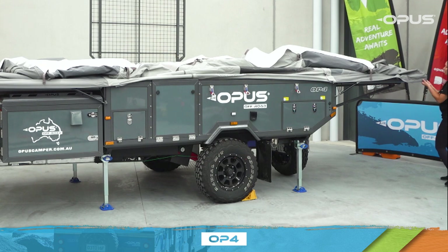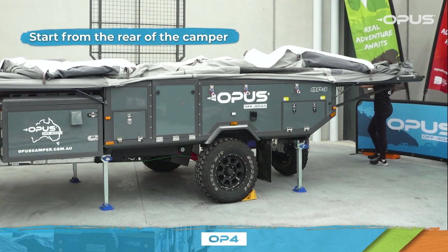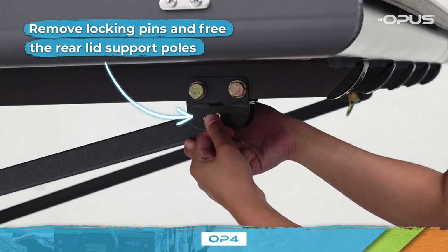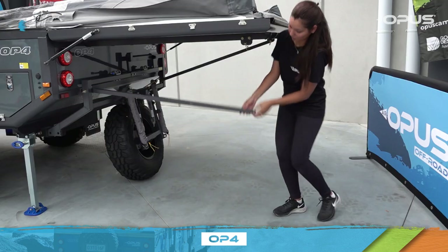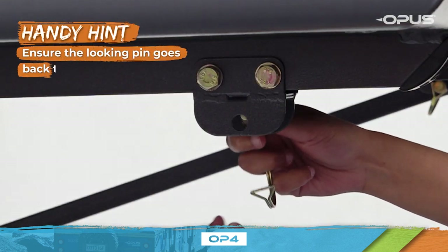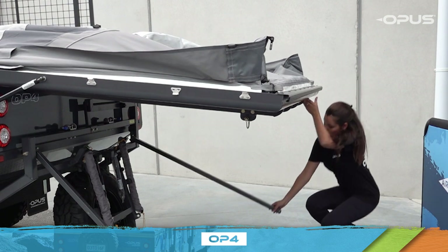In order for your OP4 to close properly, you'll need to start the pack down from the rear of the camper. Remove the locking pins from the rear lid support poles. Keep one hand holding the pole as you remove the locking pin, then gently rest the pole on the ground. Ensure the locking pins go back through the hole. Repeat this process on the other side.